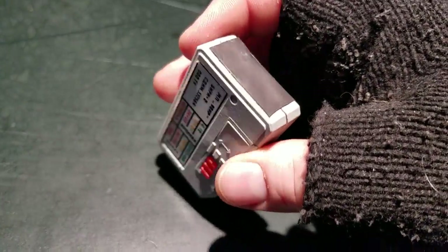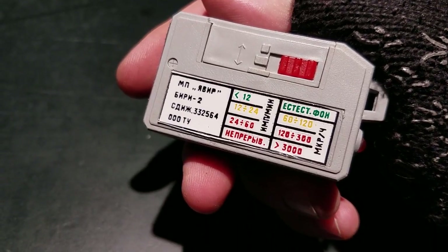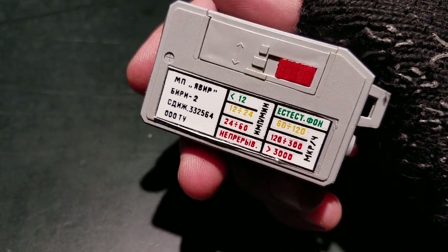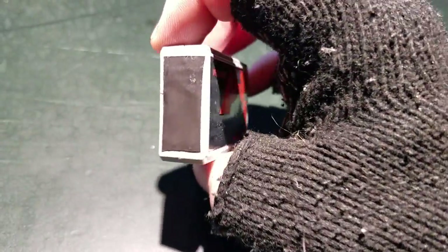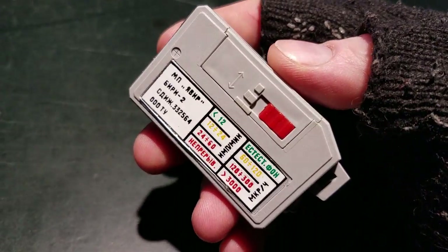This has made the thing a lot more sensitive. This chart is definitely no longer valid because it's a lot more sensitive than it used to be — lower energy beta particles are now allowed to make it into the tube and be detected.